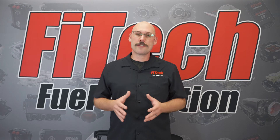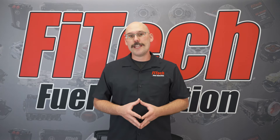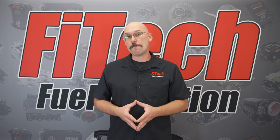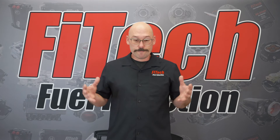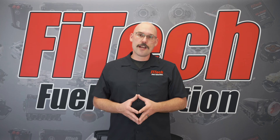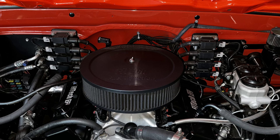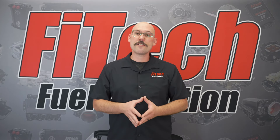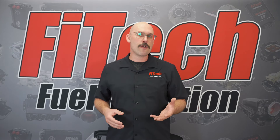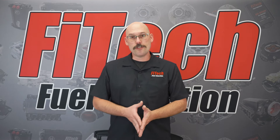When putting on a new set of spark plug wires, make sure you route them away from any type of heat or anything they can pinch on. Ensure clean routing so they don't run over any other electrical wires. A nice clean routing job around the top of the valve covers or underneath the headers is the ideal approach Phytek recommends, and it's a great way to ensure an optimally running engine.